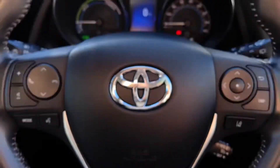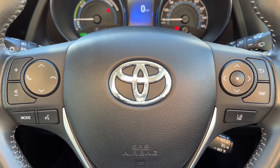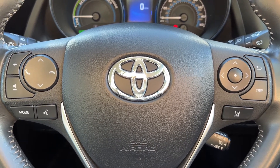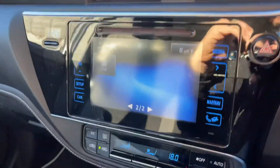Moving back to the steering wheel, the buttons used to change that information are on the right hand side. We've also got lane departure warning system and cruise control over there, and on the left hand side stereo and phone controls. The phone controls can only be used after you pair the phone up to the car.